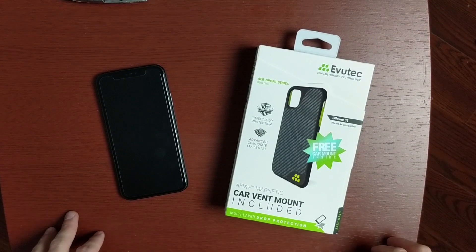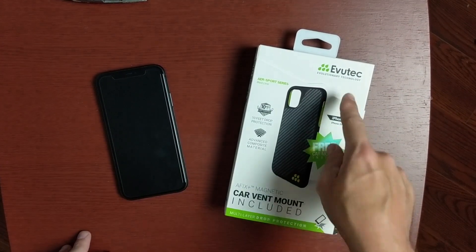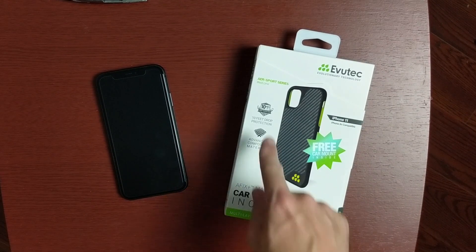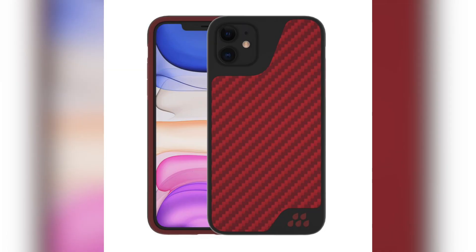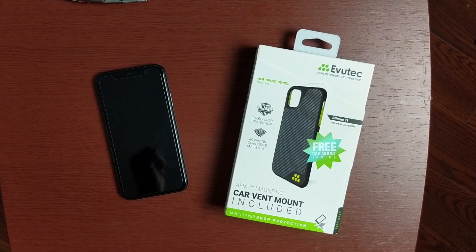Hey there guys, welcome to another video. In today's video, we will be taking a look at the AER Sports Series case from iBooTek for the iPhone 11. This one specifically is the Black Carbon, or Black Lime as they say here. It does come in Black Carbon and Red Carbon. Both of these will run $44.99 on their website, and I will leave a link down in the description below if you're interested in purchasing this case.